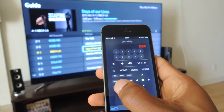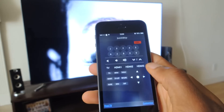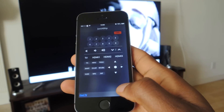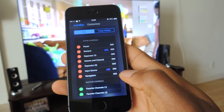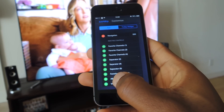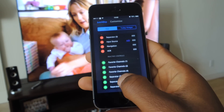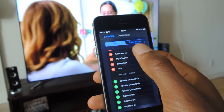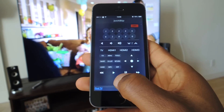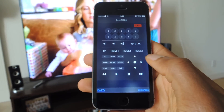Everything works just as it would if you're using your regular remote. Now if you want to add customizations to this screen, you can go down here where it says Customize, tap on Customize, and you can add certain things. Like if you have a VCR player connected, just tap on that, it'll be added, and you go back, and you'll see that now I have the Play, Pause, Fast Forward, and Rewind buttons added.